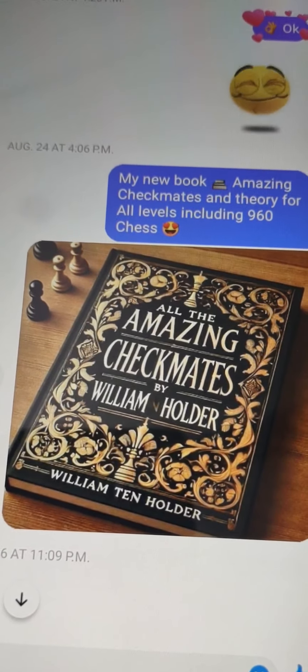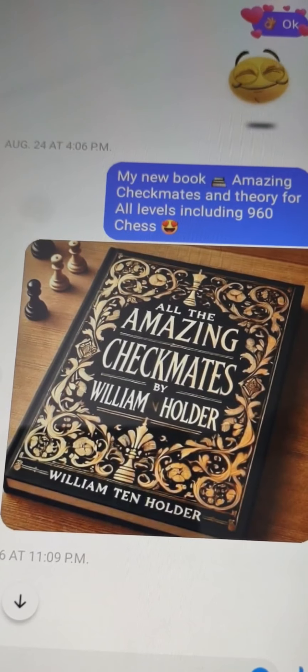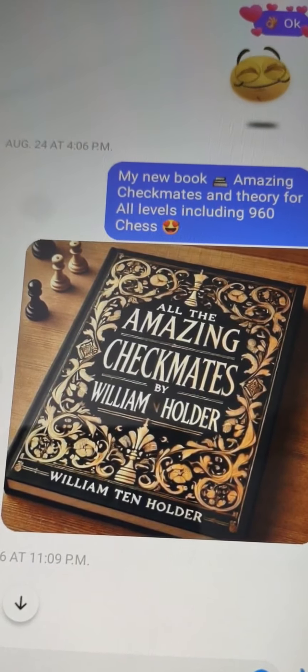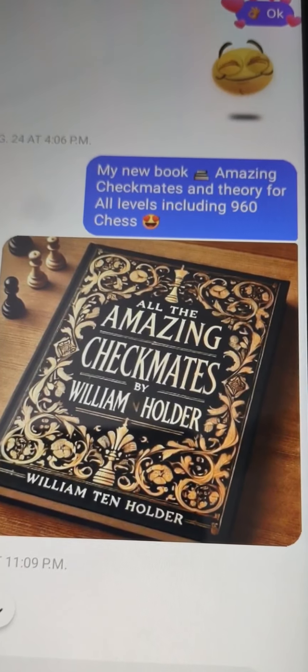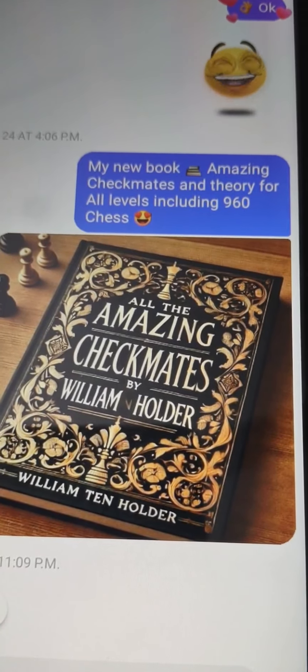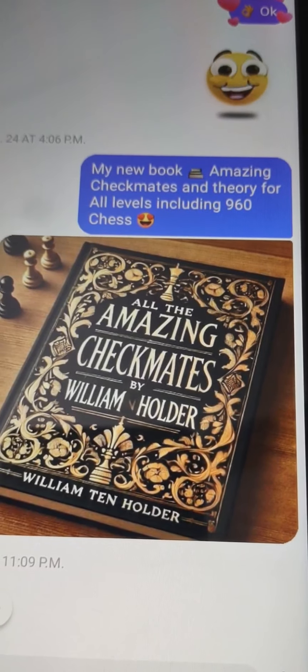Hi, I'm William Tenholder and I invite you to enjoy my new book, All the Amazing Checkmates by William Tenholder. This book includes checkmates and theory for all levels, including 960 chess.